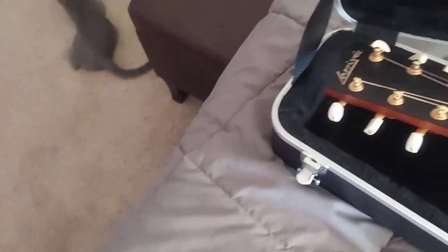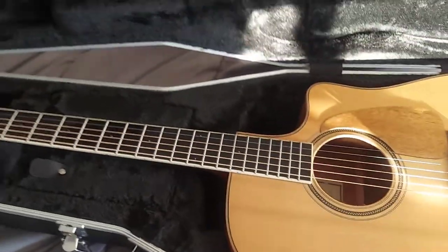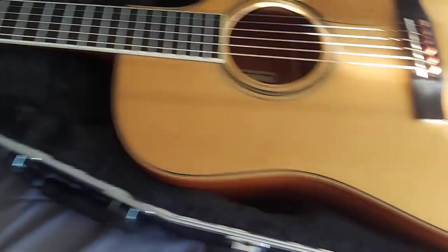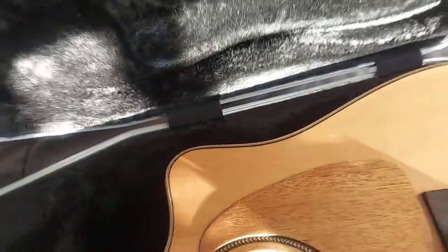As far as blemishes, yes — those are really just love taps, I believe. There's a little bit of finish wear in there, which was actually caused by a damp terry cloth towel.